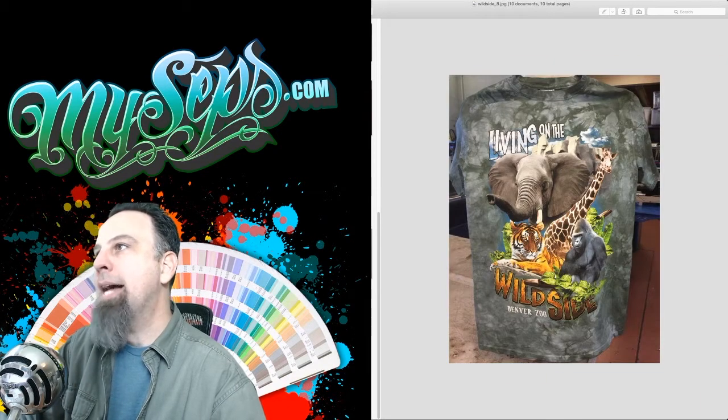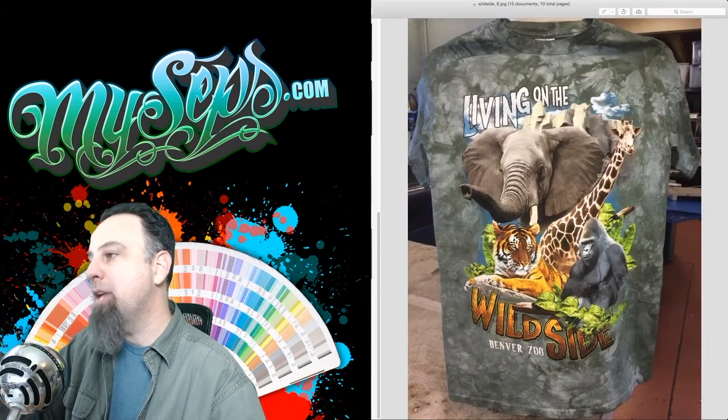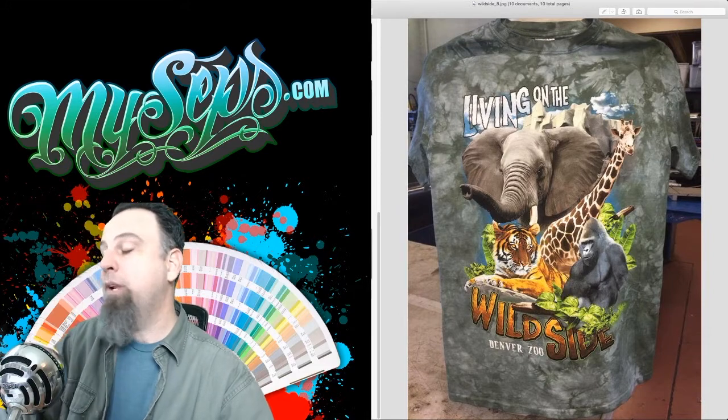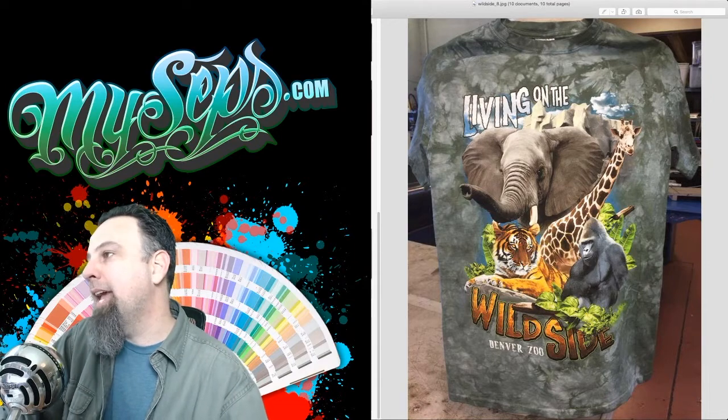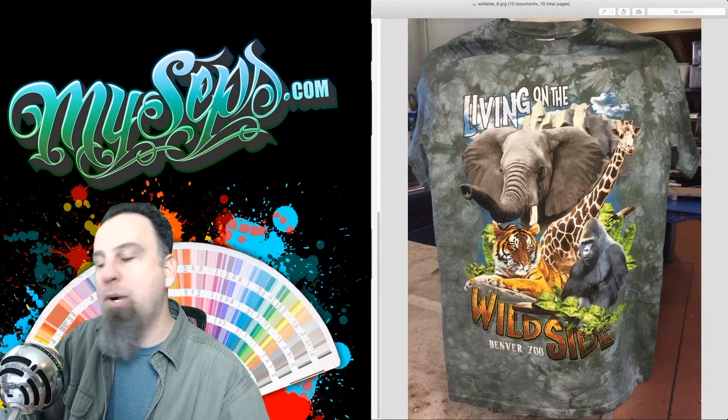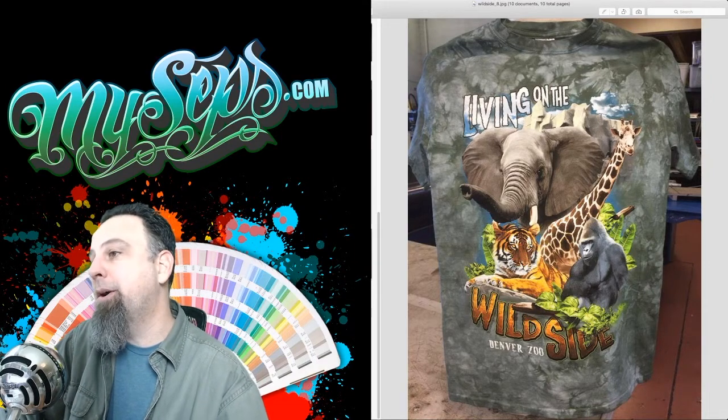And then last, I have this one, which ended up being eight colors. Really nice, photorealistic type of artwork. The colors are really bright and vibrant, and the print came out just how I was expecting it. So yeah, just a really nice print.